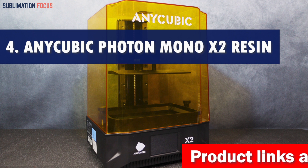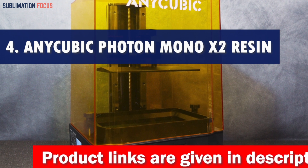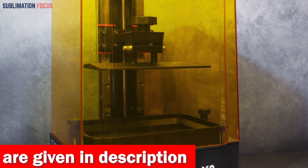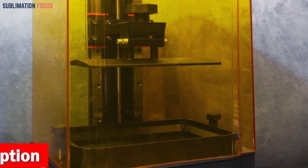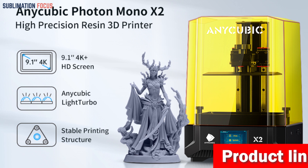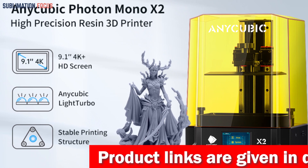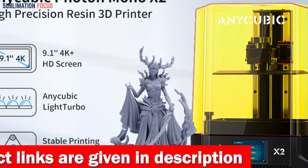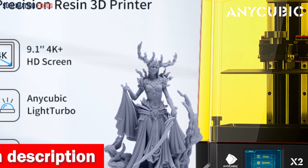Number four is the Anycubic Photon Mono X2 resin 3D printer. This is a true gem in 3D printing — it features a 9.1-inch 4K+ large mono LCD screen with a resolution of 4096 by 2560. With a single pixel reaching an impressive 48 micrometers, it offers a level of detail that's four percent higher in resolution than its predecessor, the Photon Mono X.